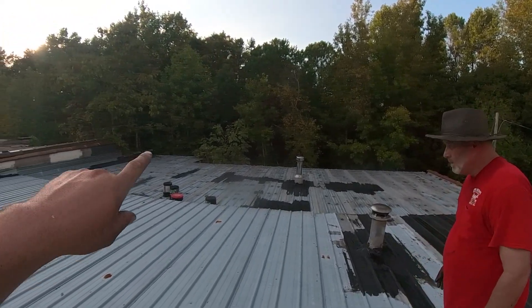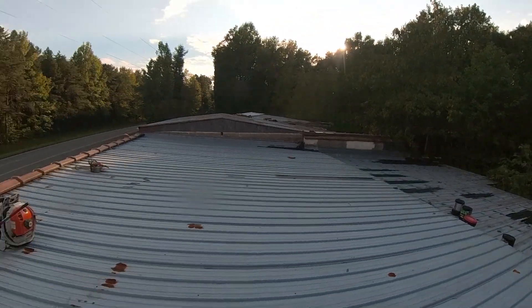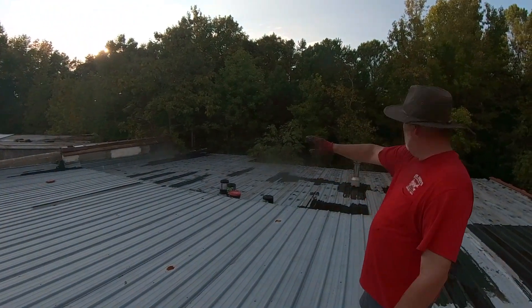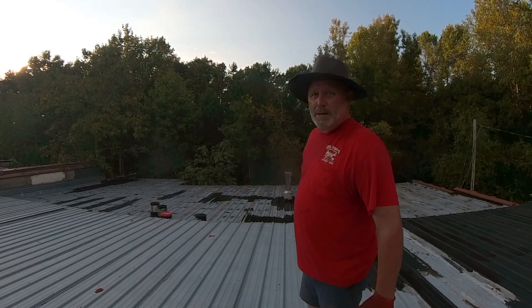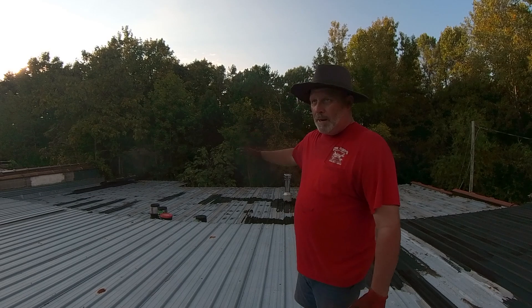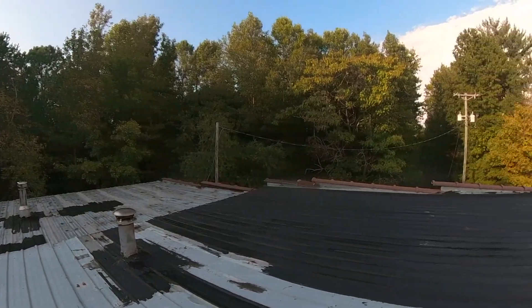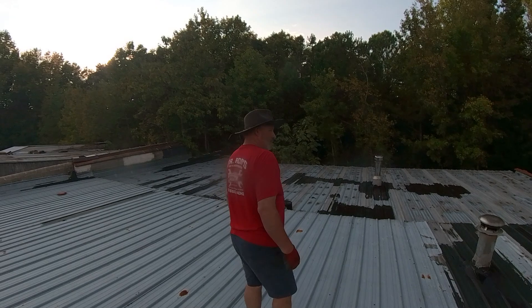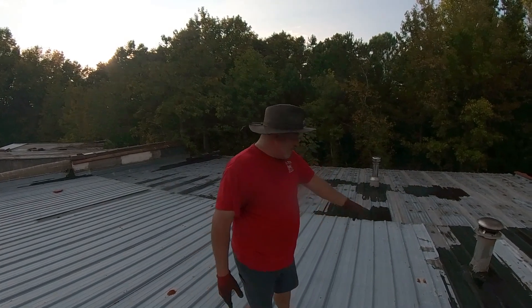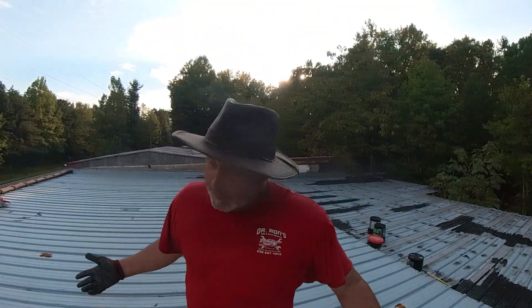As y'all saw, we cut that tree — part of that buckeye tree — and I threw the chain off my chainsaw. Most of what you see right here immediately behind the building is going to be gone as soon as we get a skid steer — make us a little backyard. Anyway, we're talking about the roof today. I had a water bottle thrown at me, it busted, and you can see it puddled up right there and it hasn't leaked down, so I believe it worked. End of weekend number two.